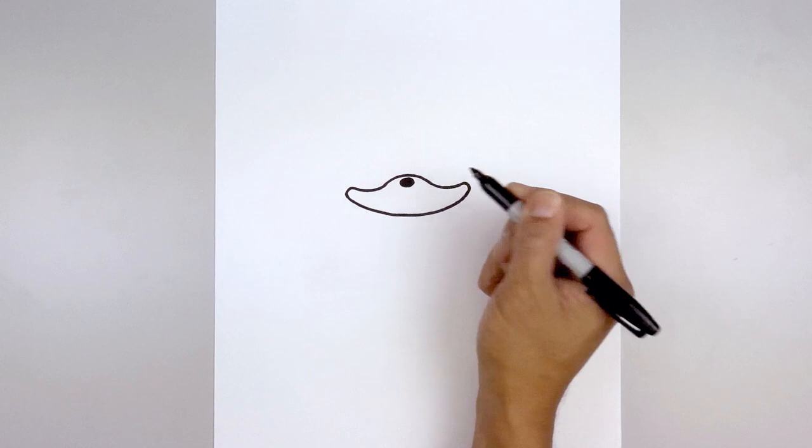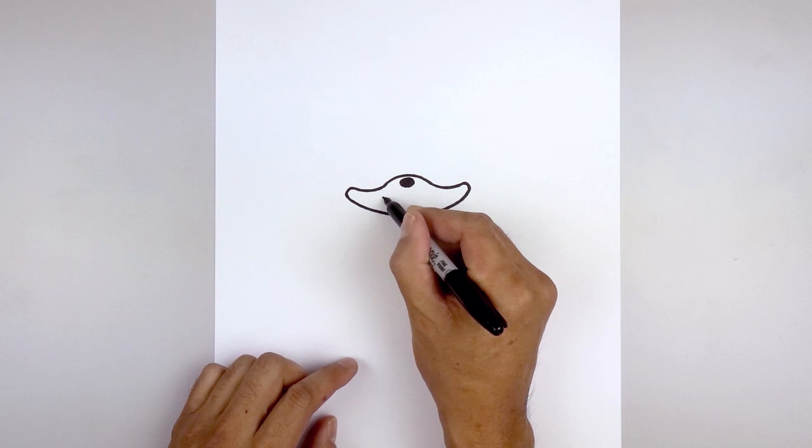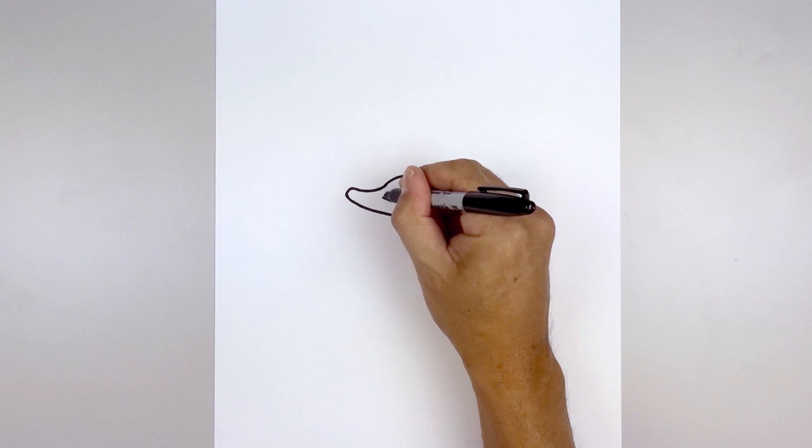Let's move down and draw on the mouth. Starting back on the left, curve down and then up, and then we'll add a small bracket on the corners of the mouth.